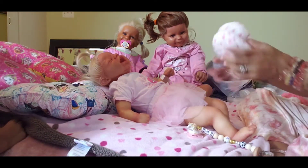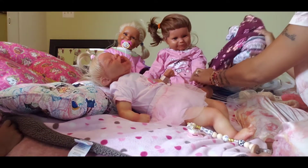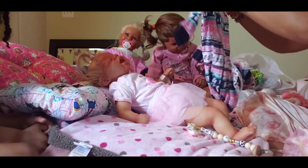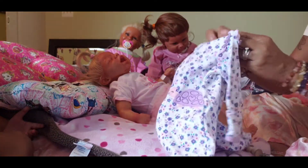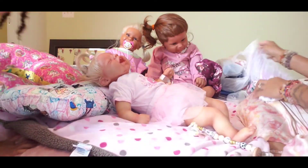And then we got some pajamas. And then this one is cute — it's another cute one. Oh, that one looks cute!